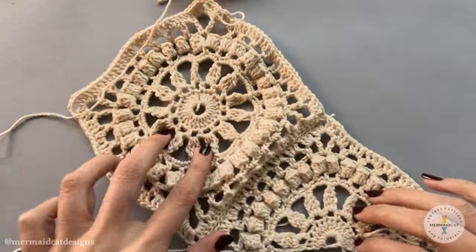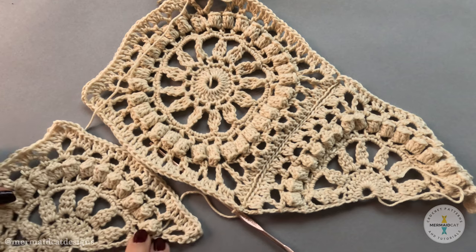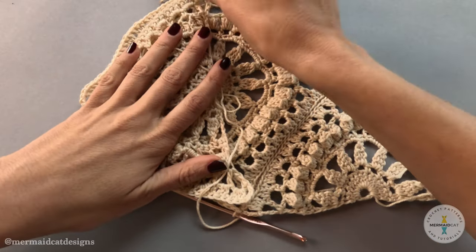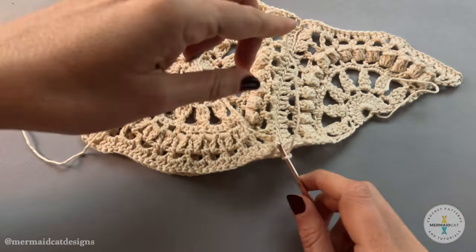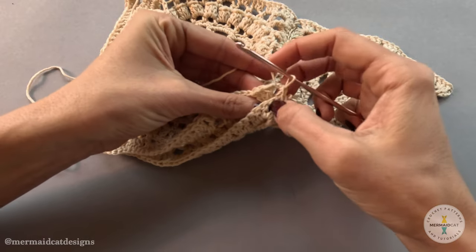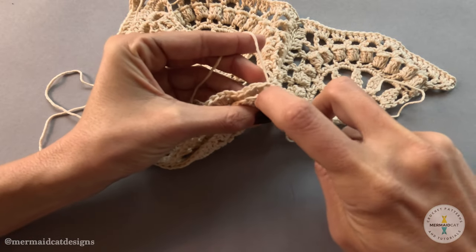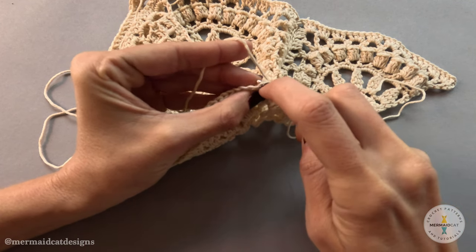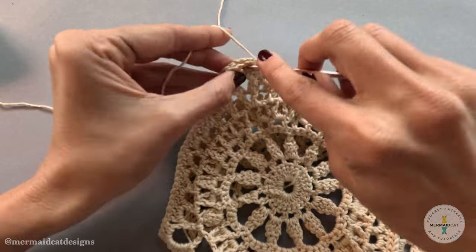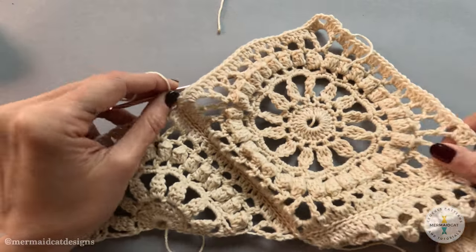Now we can open it up — you can see it's a nice clean line. Our next step is attaching another motif in this area, so lay it down and then flip it up, making sure the insides are facing inward. Slip through this chain space here to get those attached, then line them up and do the same thing, slipping through those outside V stitches again.